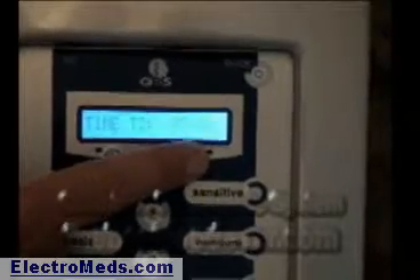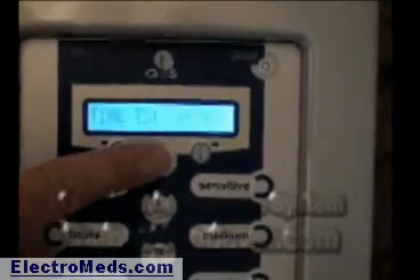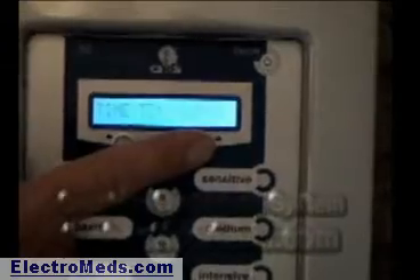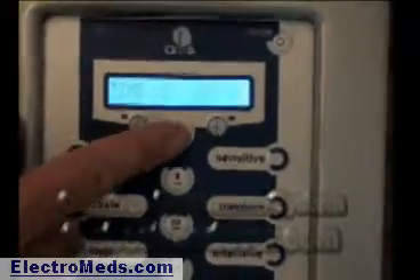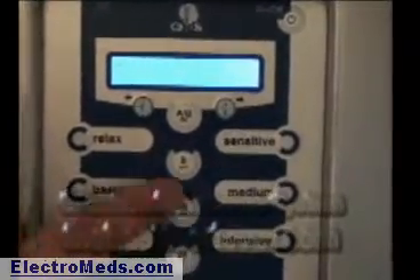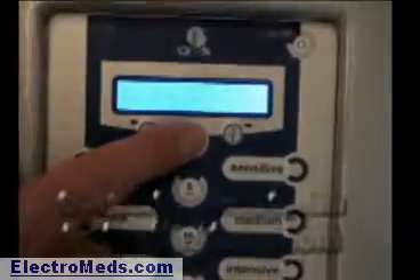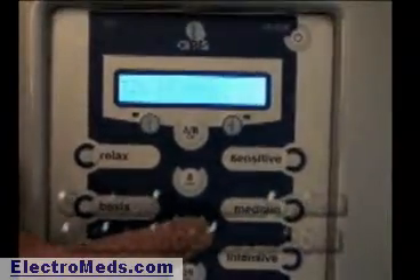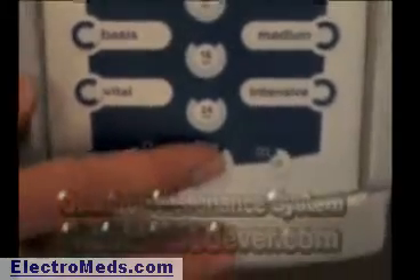Say I want to wake up at 6 o'clock, so I want to set this at 5 o'clock in the morning — let's choose 5:44, because if I want to wake up at 6 and have it come on for 16 minutes, 5:44 would be about right. Remembering this is 24-hour time. Then I want to choose something that's going to wake me up, so I choose vital and then medium, for 16 minutes. I want it on the mat, so I choose the AB button for mat. So it's mat, vital, medium for 16 minutes, and it's done. I go down and hit the start button, and that reboots the system.